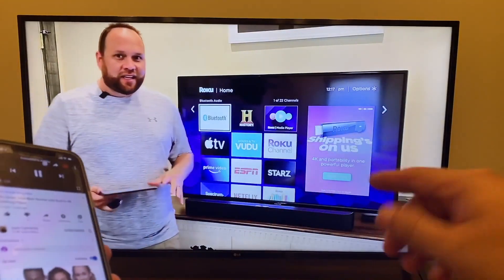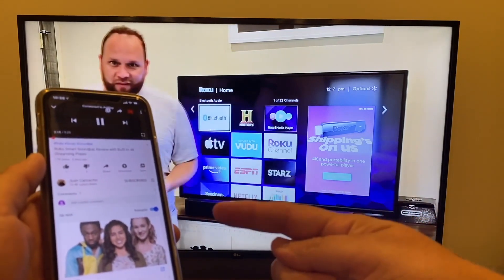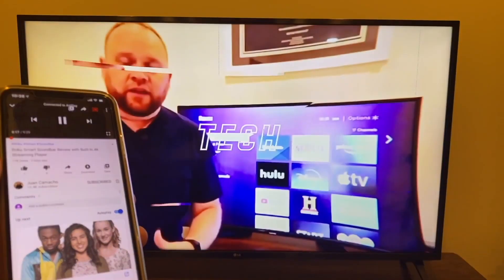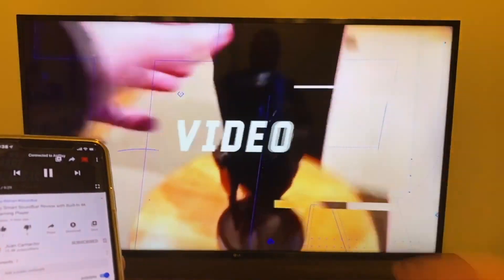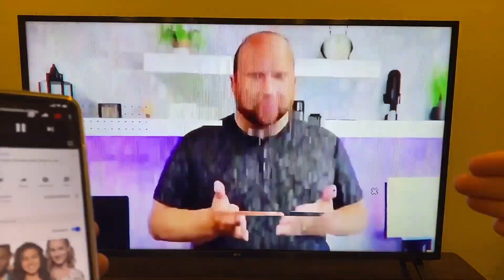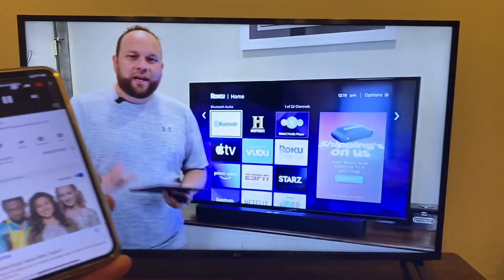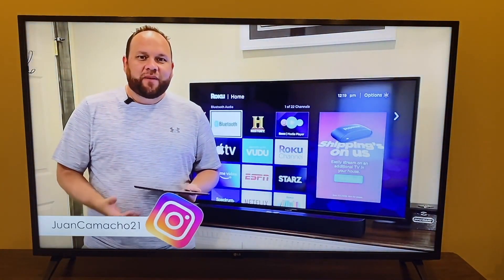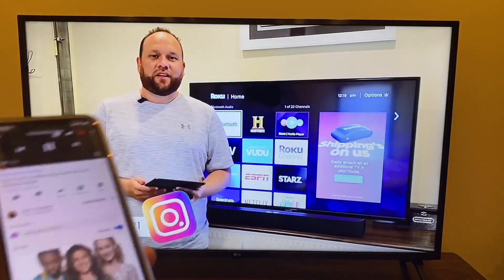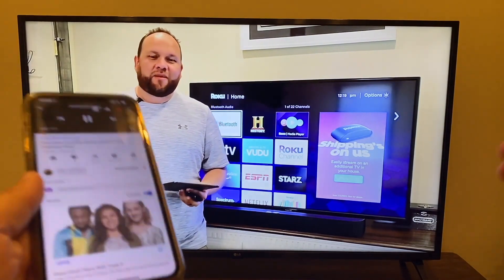Now that I'm mirroring from my phone, here's an example of how it works. I pulled up a YouTube video on my phone and it's playing on the TV — I'm pulling up one of my own videos. Look at how cool that is — it's playing in widescreen, not vertical, even though I'm holding my phone vertically. It gives you great options for watching movies or TV shows mirrored from your phone.